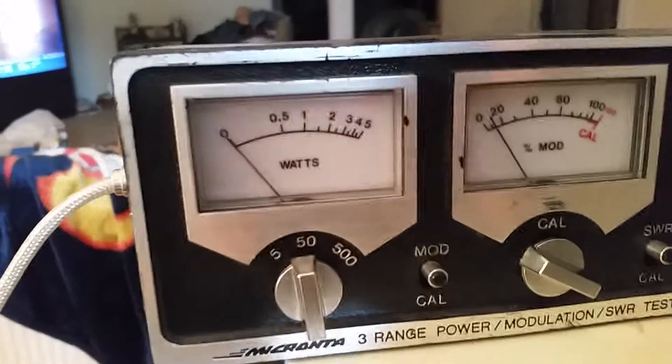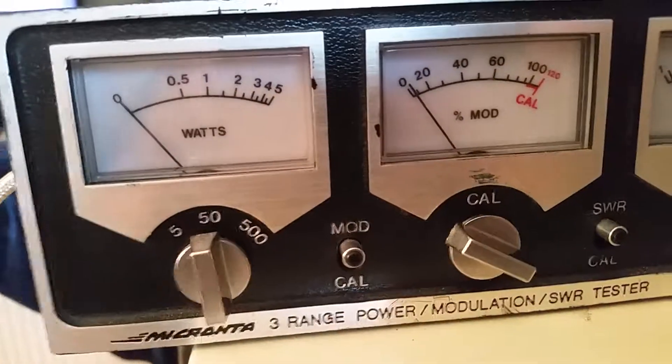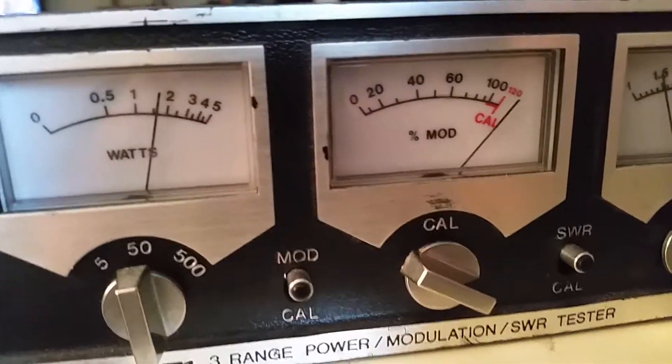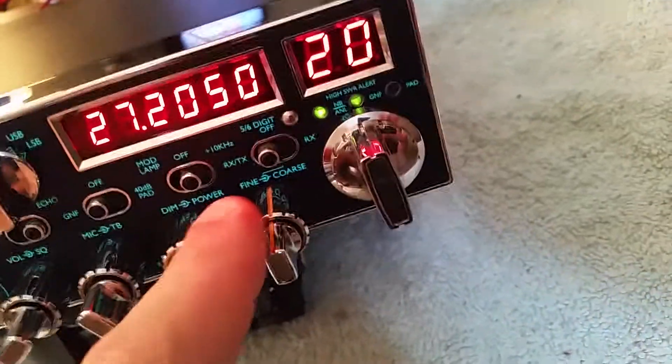Dead key is now about 50... 15 watts — 15 watt carrier. Like I said, we put it back to a stock radio so there's none of that hanky nonsense in there. Hello audio — oh yeah, 100% modulation!